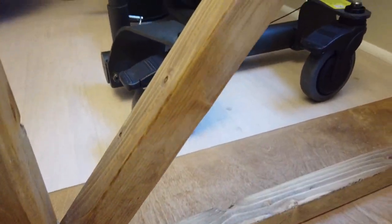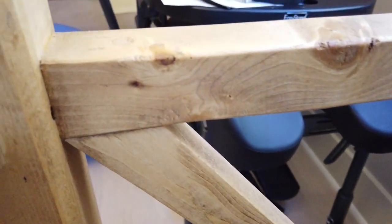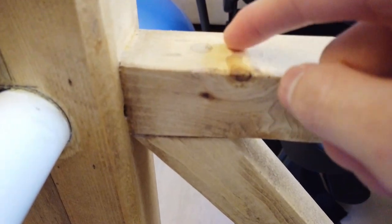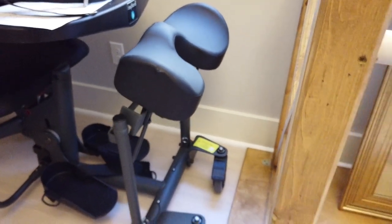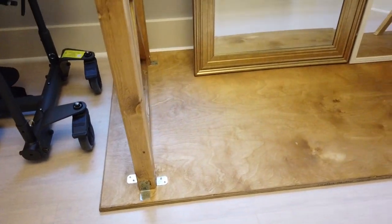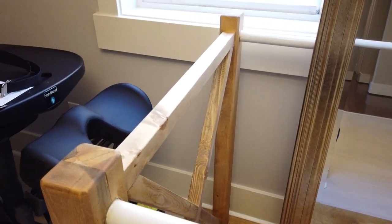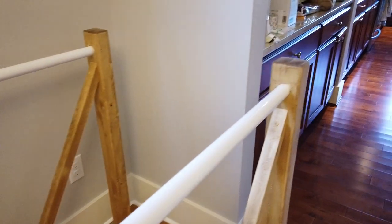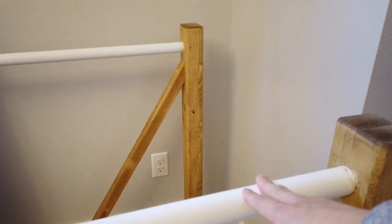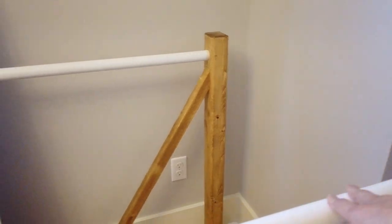On top here, same thing — I screwed all the way through to secure it and just covered it with some wood putty or wood filler. That's basically it. It's a pretty simple design. The ends are definitely a lot stronger than the middle point, but I can still do dips there and it still holds my weight just fine.